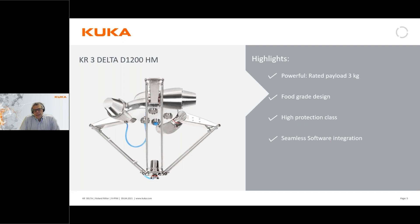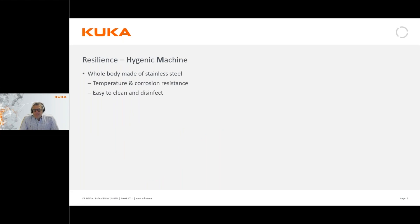It looks a bit special because the design of this robot has a high protection class, and it's actually designed to exist in environments with hygiene demands. It is called the D1200 HM, which is an acronym for Hygienic Machine, meaning the whole body of this robot is actually made of stainless steel, which is temperature and corrosion resistant.